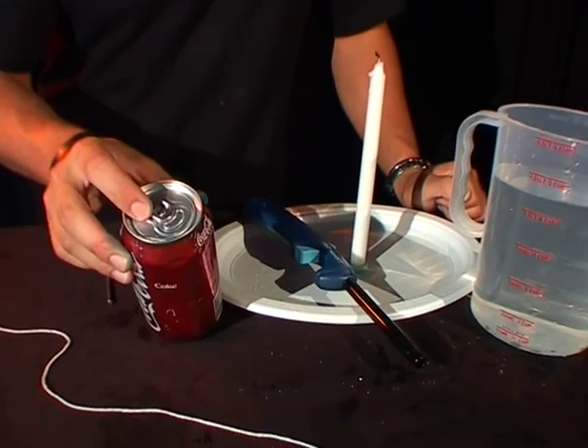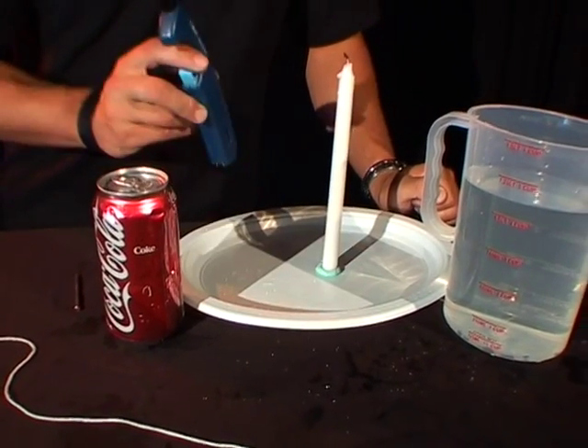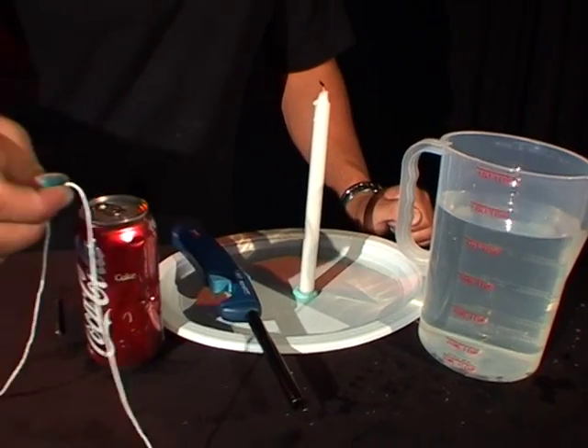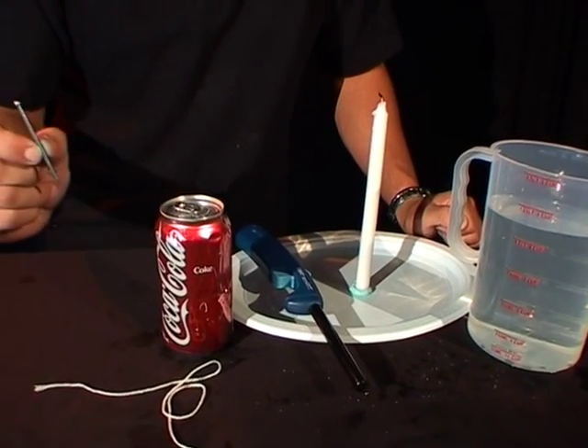This is what you need. You need a full Coke can, so your full, ring pull still on. You need a lighter, a candle, some water, a piece of string, and last but not least, a nail.